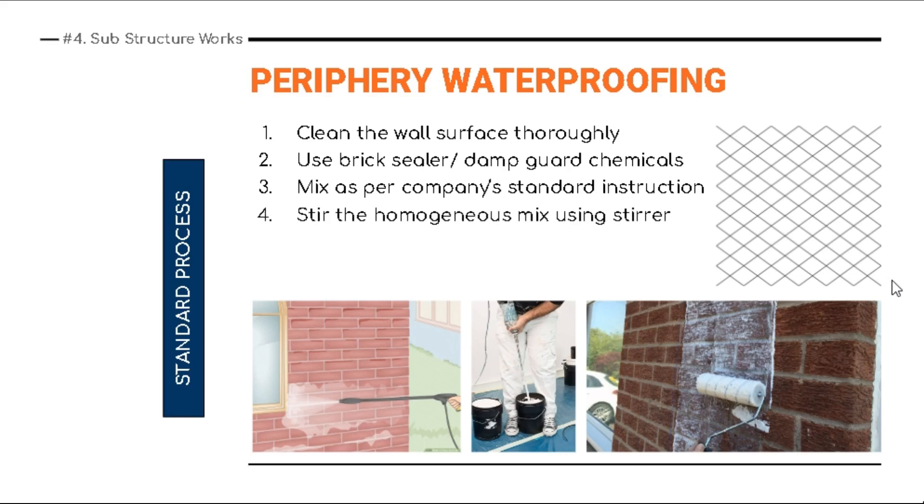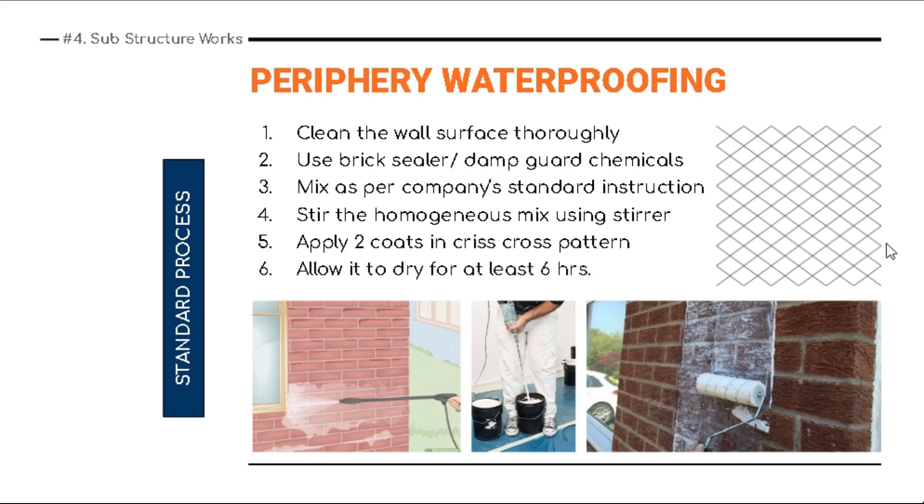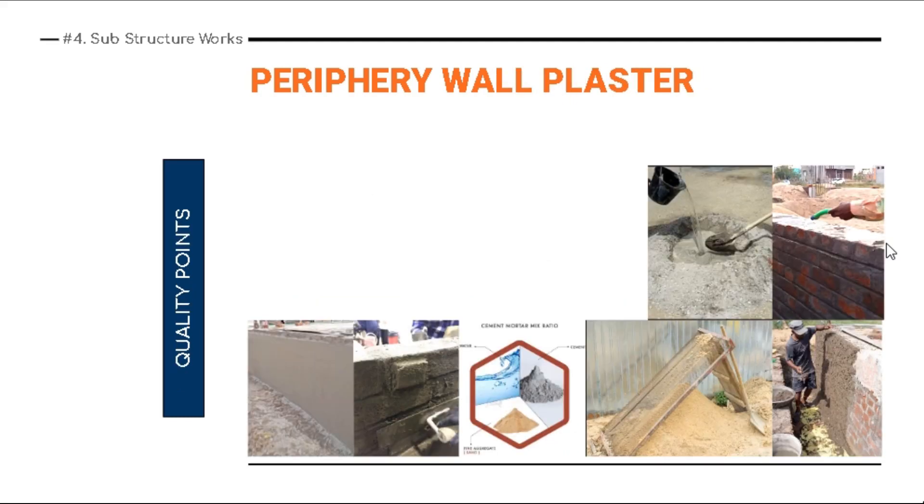In some cases you can also mix it with cement, depending on the waterproofing company's standard instruction. Use a stirrer to make the mix homogeneous. Then apply two coats in a criss-cross pattern over the brick wall surface. Allow it to dry for at least six hours before starting plastering works — though after two to three hours you won't find any fungal bloom on the brick wall, which normally happens due to curing water.